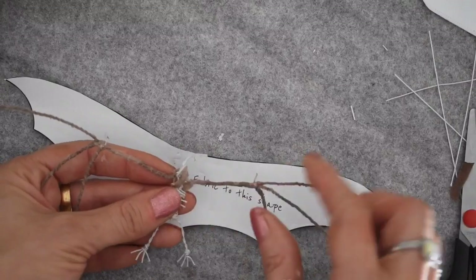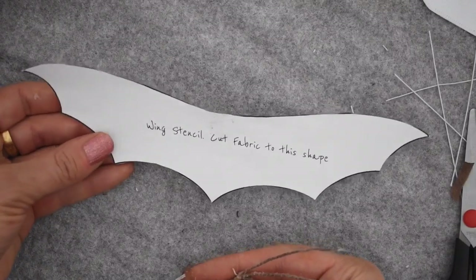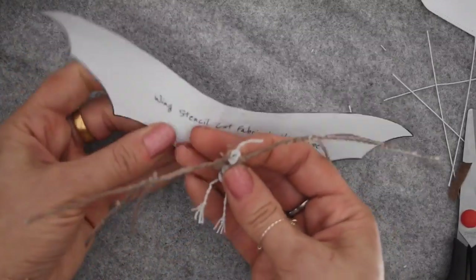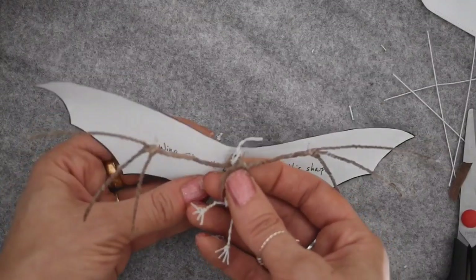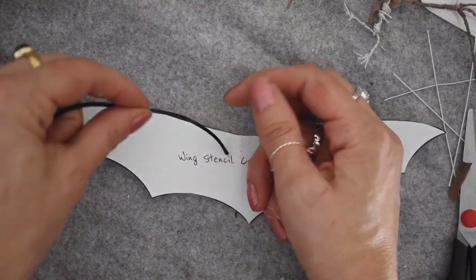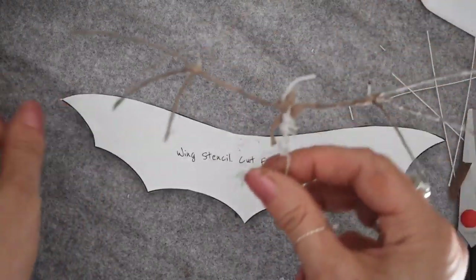You don't have to make the wire part of the wing — you can just cut out the fabric from felt. Once you've needle felted the body you can sew the fabric wings on, glue them on, or needle felt them on. You could use something like leather cord to make the little fingers in the wings and just glue that on. That's just another option.